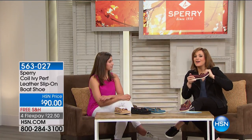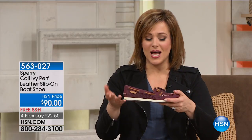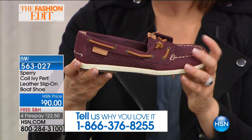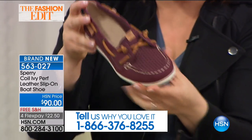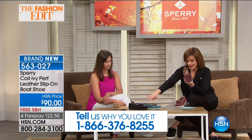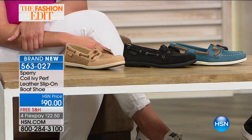What a pleasure it is when we get to present Sperry here at HSN. This is a brand where, when you think classic American brands, you think Sperry. They've been around since 1935. Many of you still have your original Sperrys — call our testimonial line, because if you love the quality and they have an emotional meaning for you, we'd love for you to become part of the show. Let's talk about getting a classic original — the Ivy Perforated All Leather Slip On. Item number 563027, $22.50 on a credit card, available in grape, teal, black, and linen.